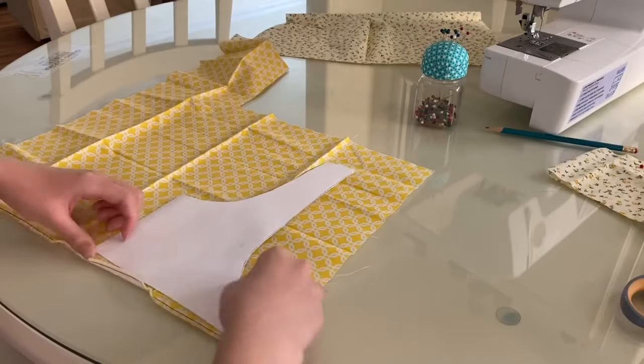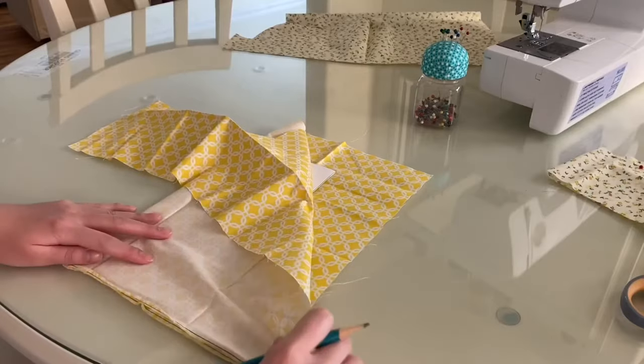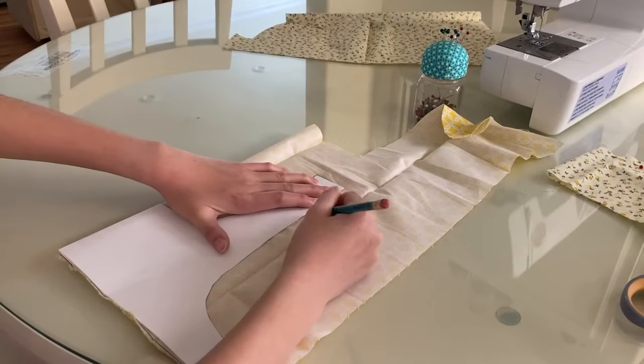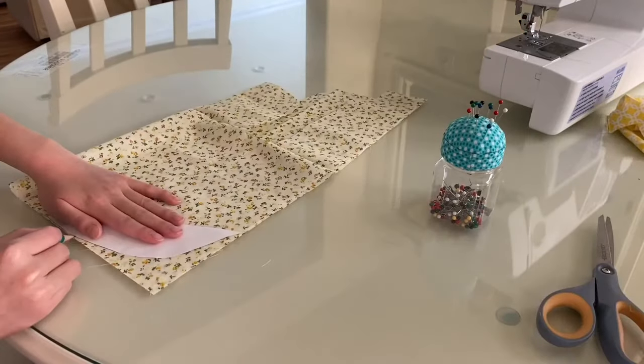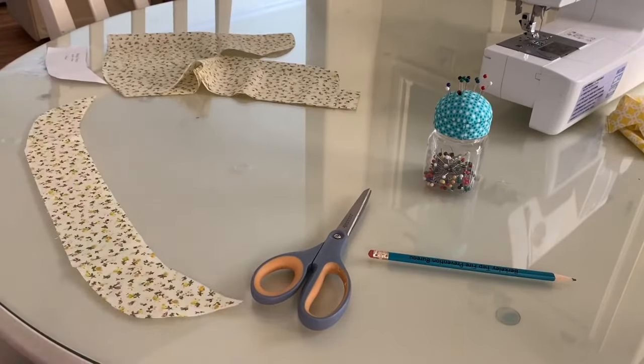Then I do the same thing with the top piece but with the fabric I'm going to use for the reverse side. Next I'm using the same 2 fabrics to cut out the trim portion that's going to go on the bottom of the skirt.